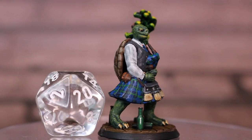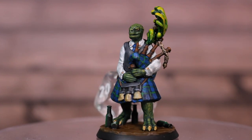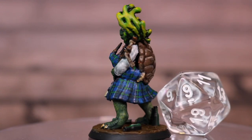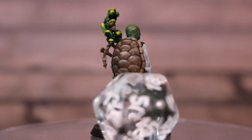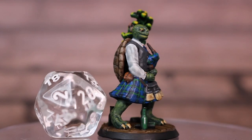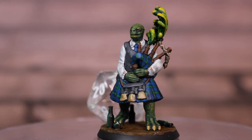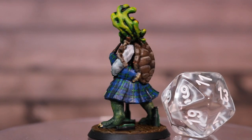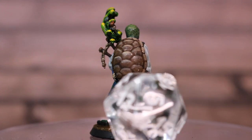And there you go — there is the finished miniature. I'm really happy with how this tartan effect came out. If you want an even more complicated look you could go in with a third stripe color, maybe a white or a red, which would really make it pop. But I liked this — once it's on the table it's going to look really good, and up close you're going to get that tartan effect without it becoming too busy on the table.